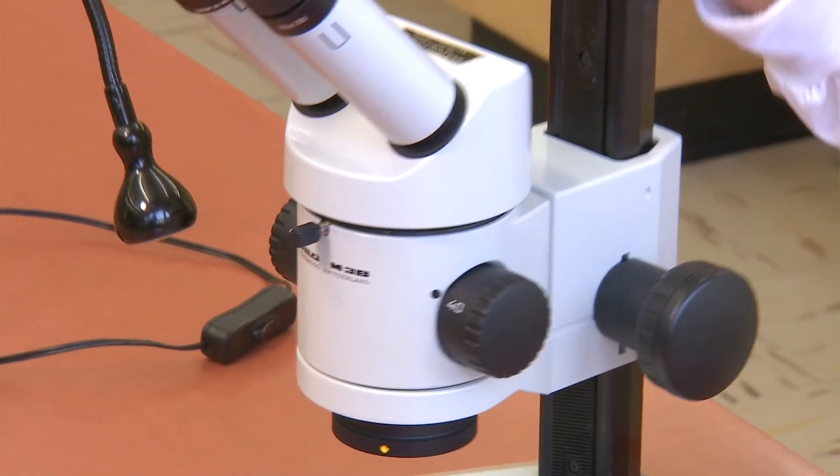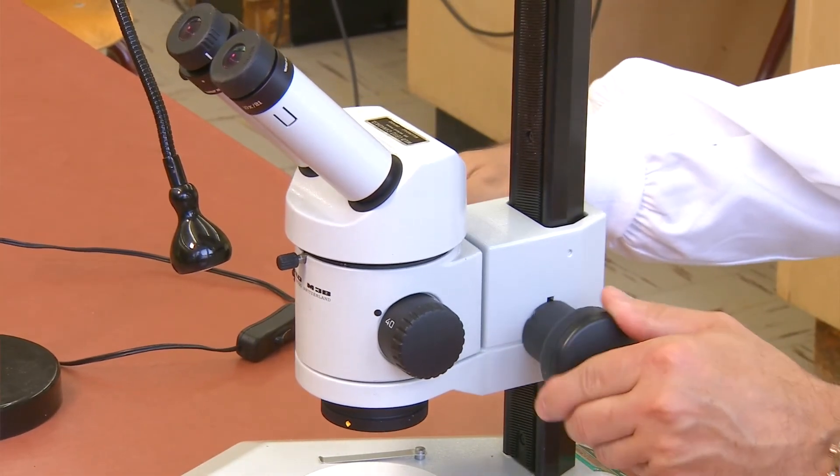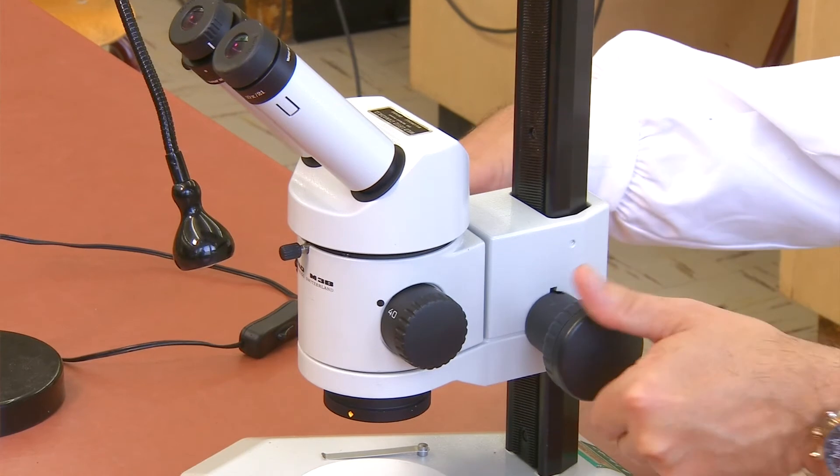All of these parts are attached to the arm of the microscope. Near the arm, you will see the focus adjustment knob. When you turn this, the body of the microscope moves up and down over the base.